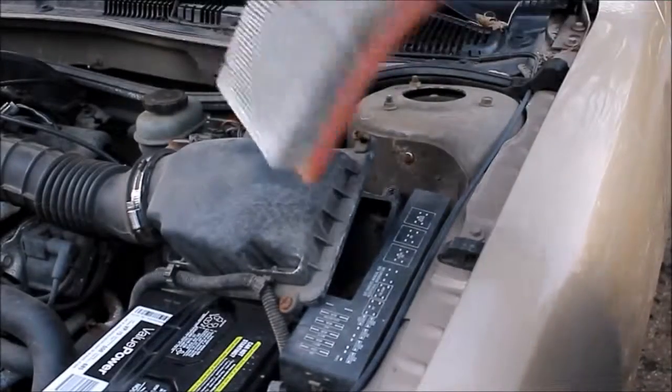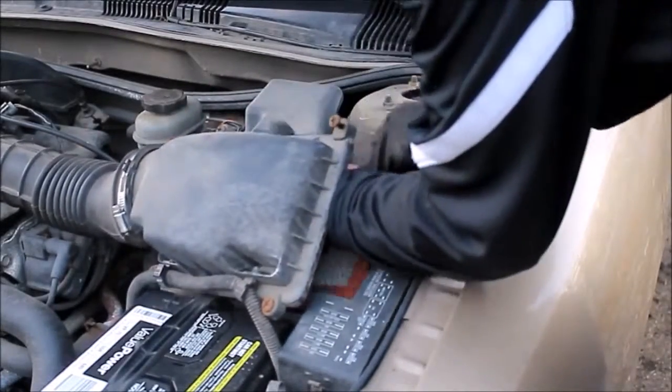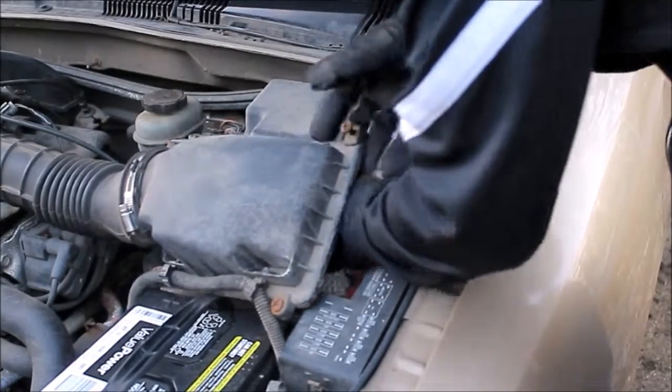When you're changing your air filter, you should also look inside the box like I showed you right there. Make sure there's no dust, dirt, leaves, or anything of that sort, as it can be harmful to your engine. If you see something like that, just grab it and swipe it out — it's pretty simple.